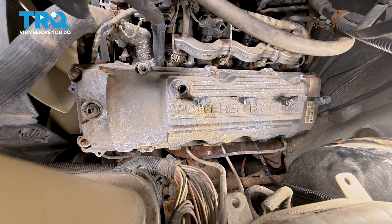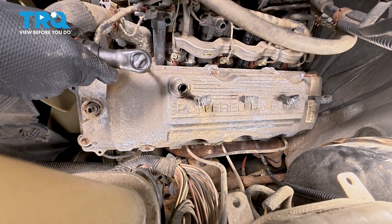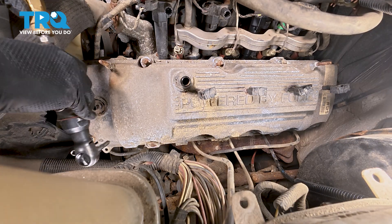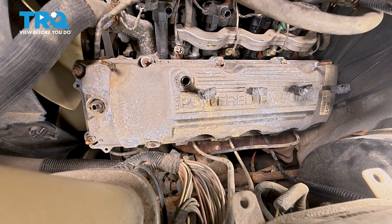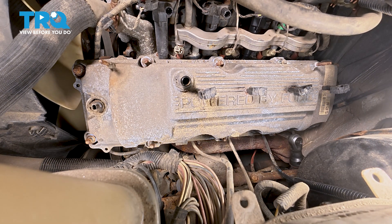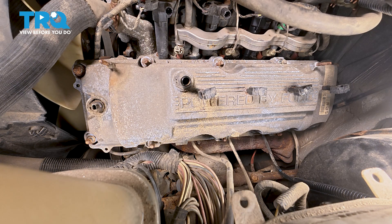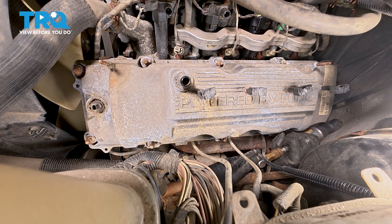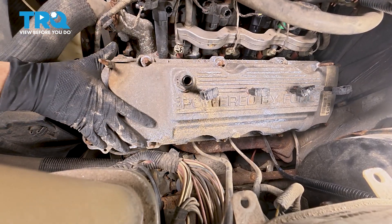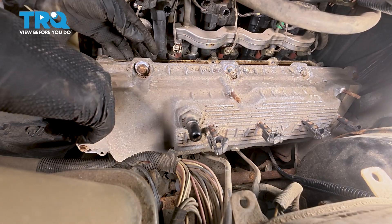Now use an 8 millimeter socket and remove all the bolts that go around the entire valve cover so we can pull it off. If you can reach some of these through the fender liner, that's perfect — sneak your hand up in there and get them out from there. The last one all the way back will be the hardest; if you can push the fender liner up out of the way enough, you should be able to get to it. That's all the bolts — pry up on the valve cover and remove it. I like to tip it out so that debris falls off and not inside the engine.